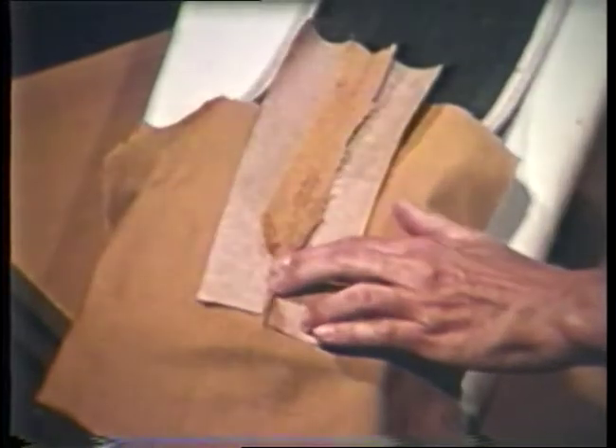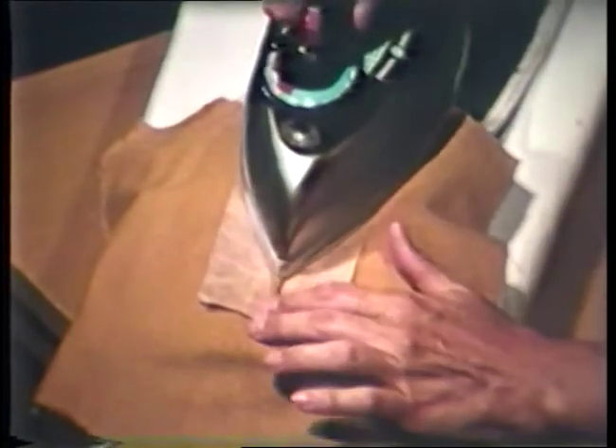This is a dart that has been slashed and is being pressed open to reduce bulk. You may find it helpful to place the needle board over a pressing cushion when pressing dart points or curved seams.